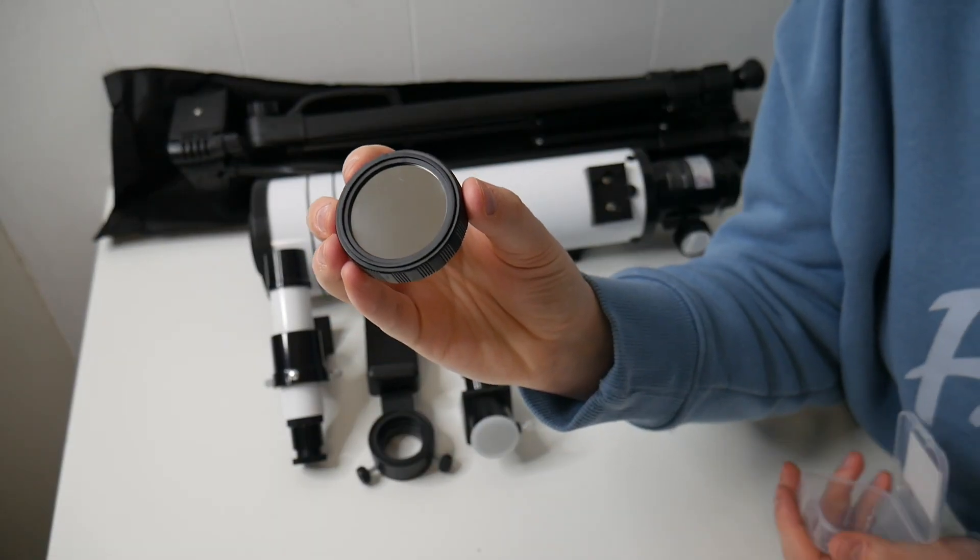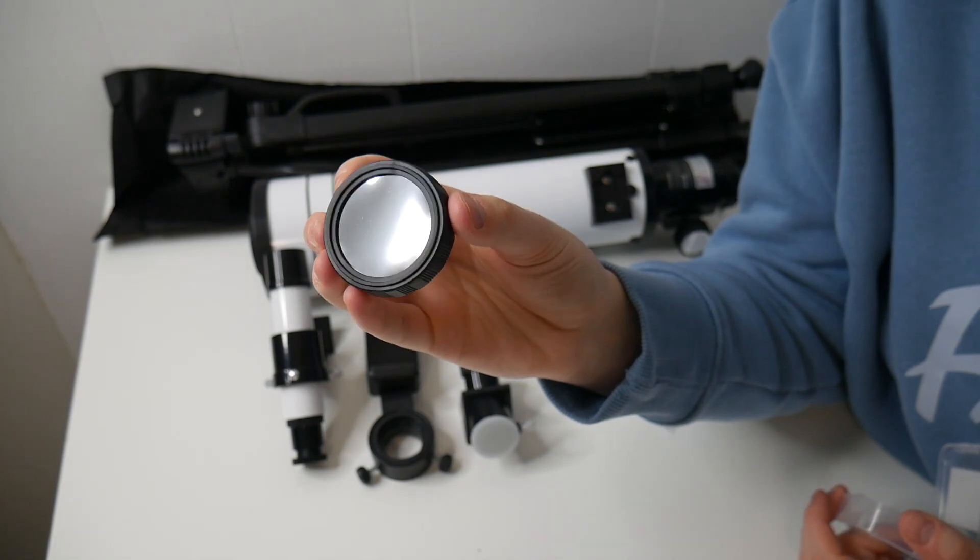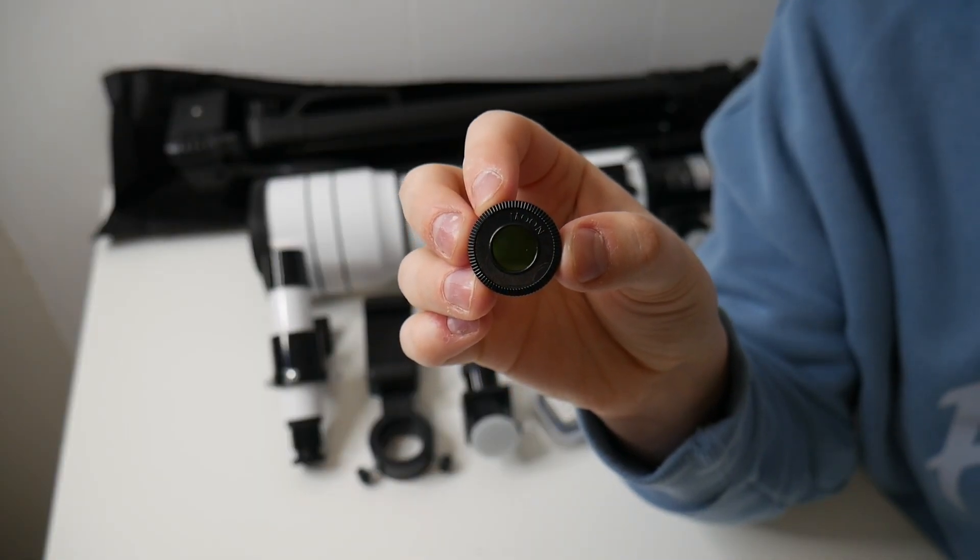This also comes with an astro solar filter. And lastly, right here, this is the moon lens.